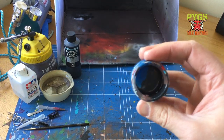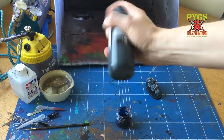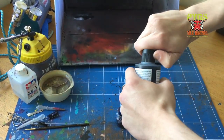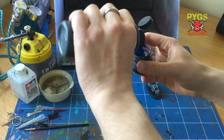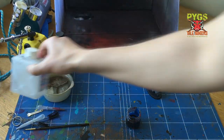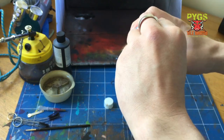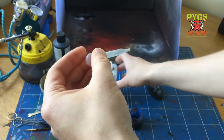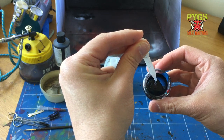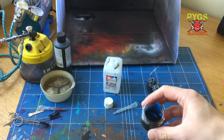You also need some mixing pots — I should really clean these out but I always forget. So just give your Vallejo surface primer a good shake, open the cap — it's got a little pour spout so you can literally just squirt it straight into your pot. Some airbrushes you can run this straight through any nozzle size bigger than 0.3. I like to thin mine ever so slightly, probably a 1:1 mix of thinner, or maybe a bit less thinner than paint. Using your old beat-up paintbrush, give it a good mix.